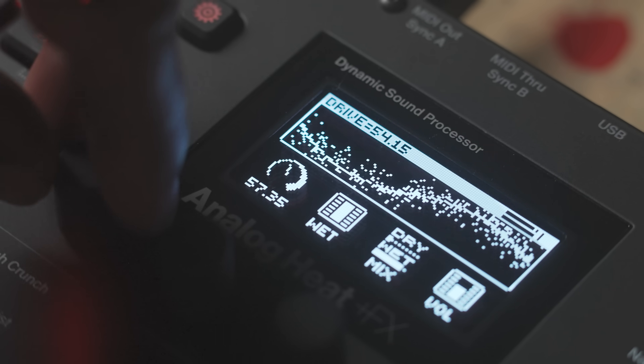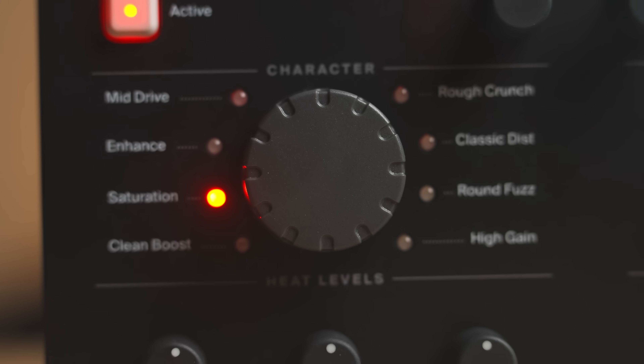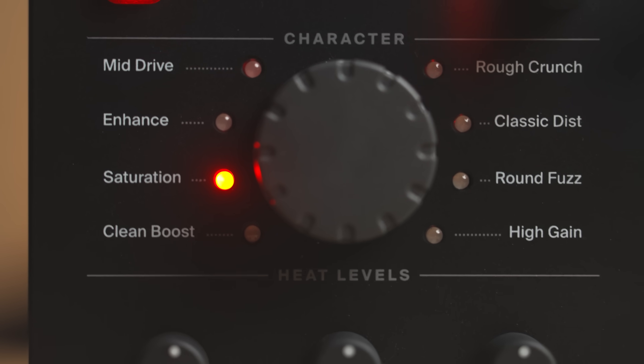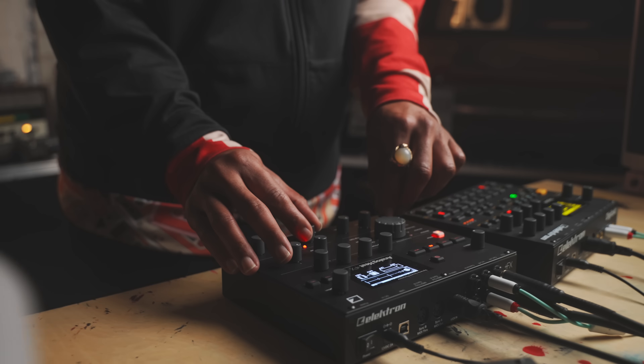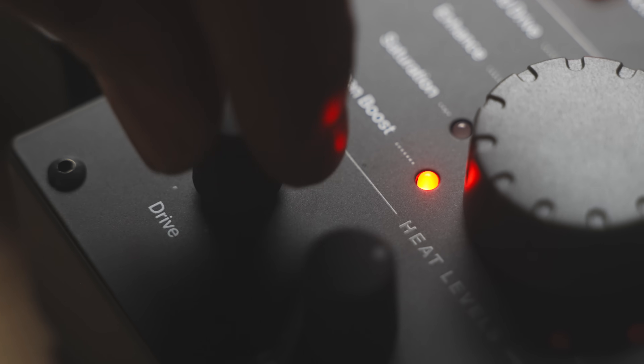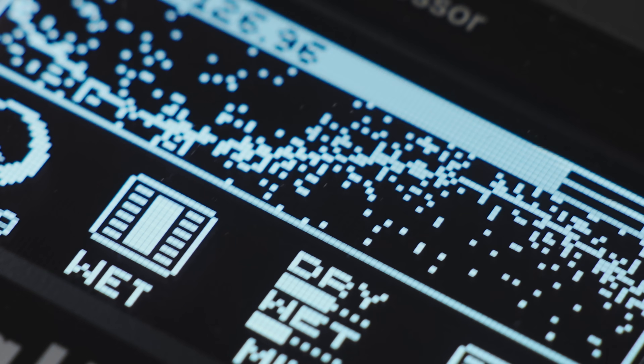This is the heart and heat of this machine. Add warmth, depth, and character with eight fully analog stereo distortion circuits, ranging from subtle clean boost to complete annihilation, ready to enhance or destroy as much as you like.